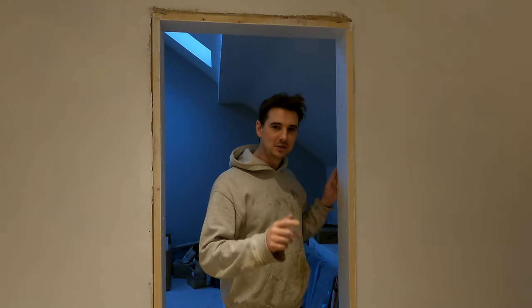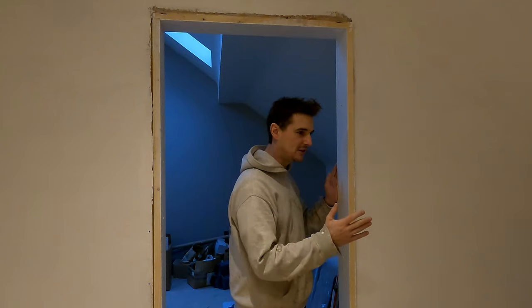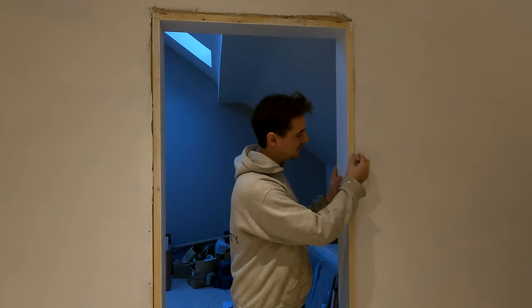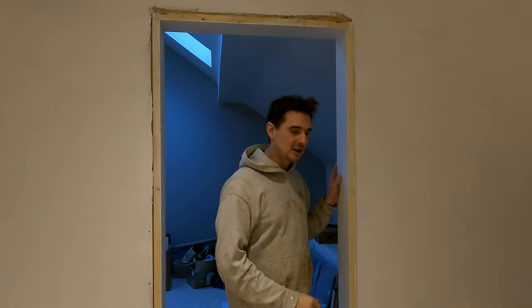Hey guys, welcome back. I'm here to talk you through how I went about fixing an issue which was the door frame sticking further out than the finished plastered walls, causing an issue where when the architraves go on you'll have a big gap behind them that needs to be fixed. I'm going to show you how I've done it.